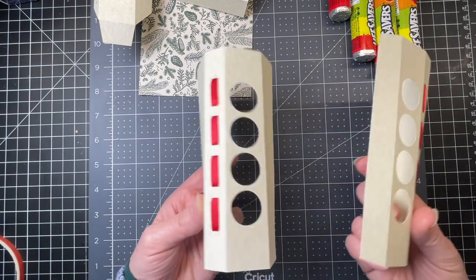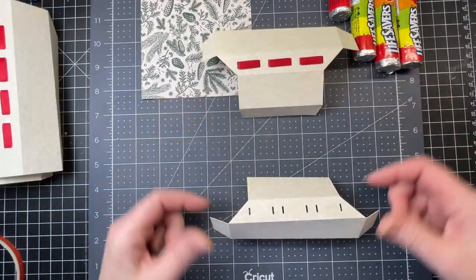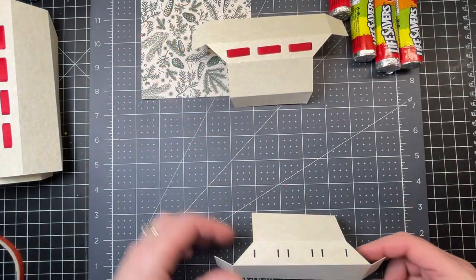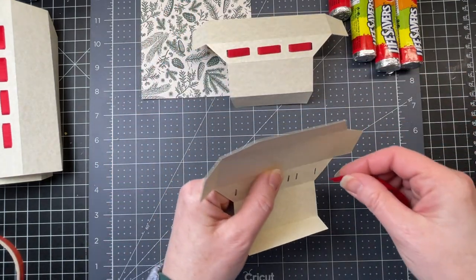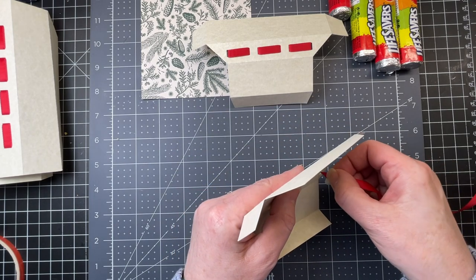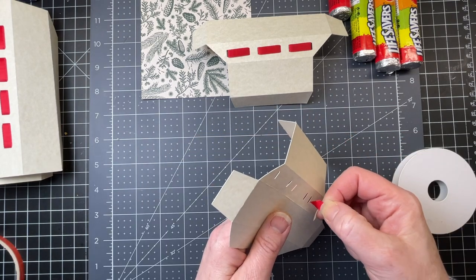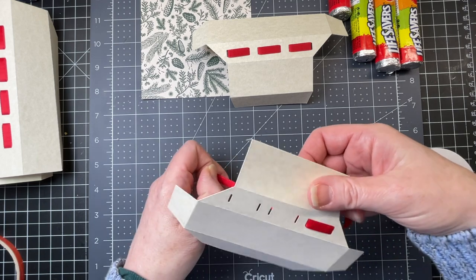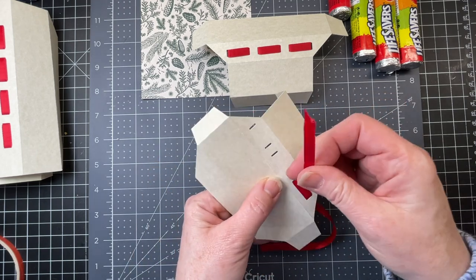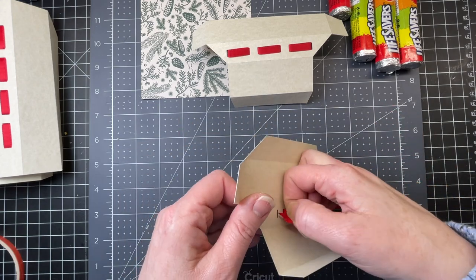My two long pieces are ready to be installed onto my base panel. Now I'm going to do the top and the bottom. I've already prepared the top, so I'm going to do the same thing with the ribbon for the bottom. I'm going to start from the underside of my piece and thread it through the top, back down the bottom, the top again, the bottom, and then one more time.